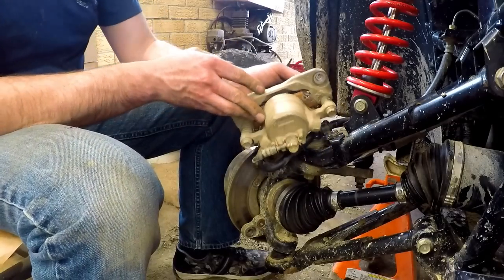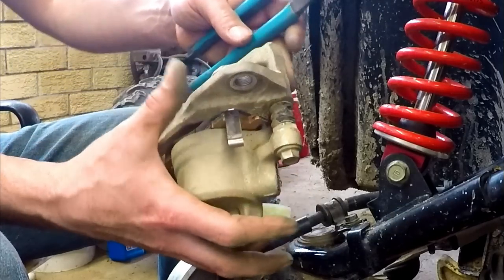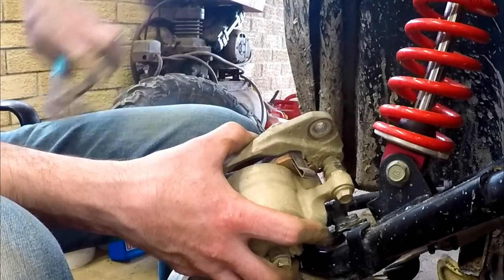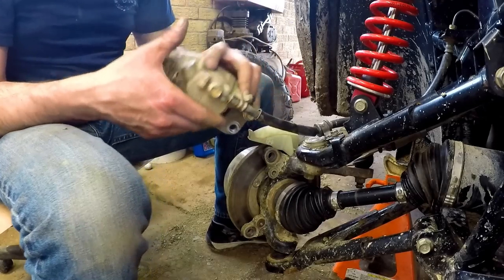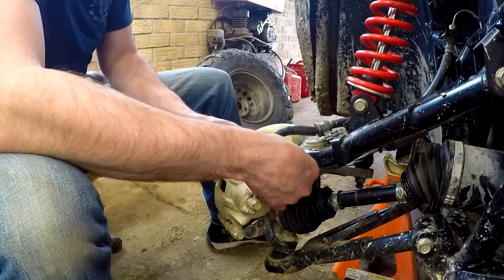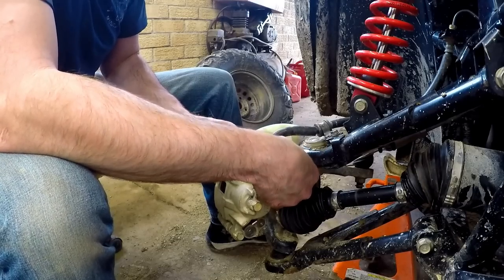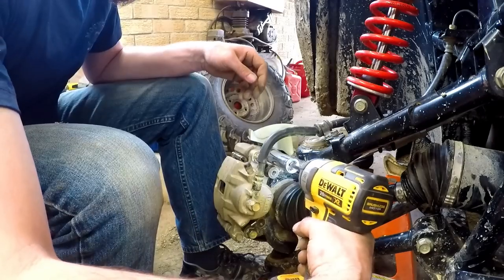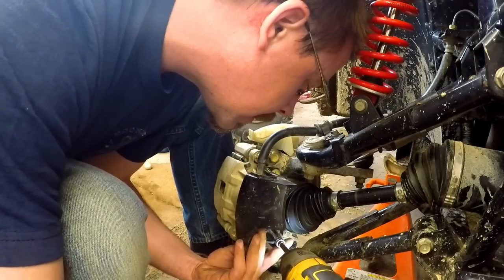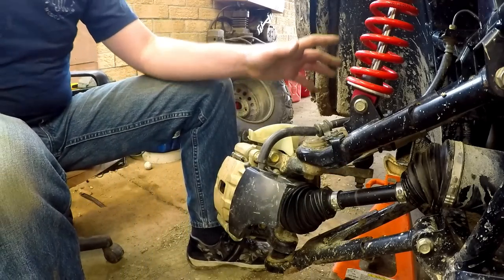If the side is giving you difficulties, just take a pair of channel locks and give her a squeeze — that usually gets them to go in. Then it's just a matter of sliding the caliper back over the rotor and rebooting everything. Just like that, and throw the wheel back on.